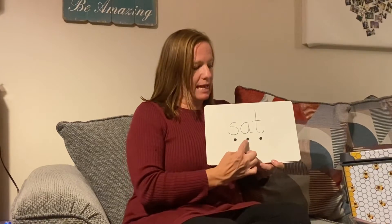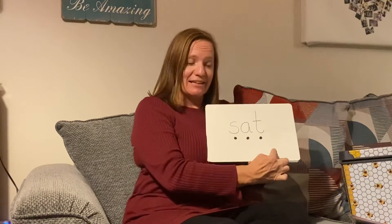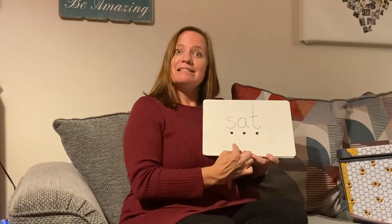S-a-t. Let's try one more time. S-a-t. Sat. You do it with me. S-a-t. Sat.